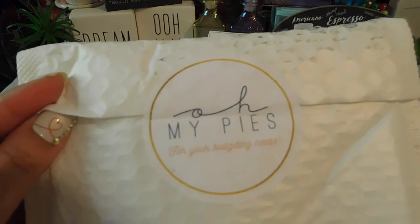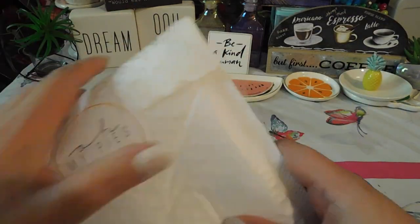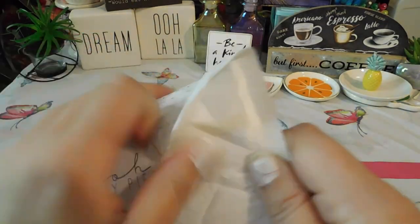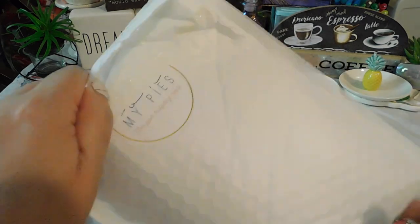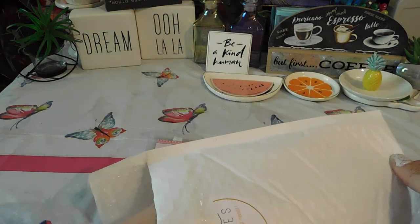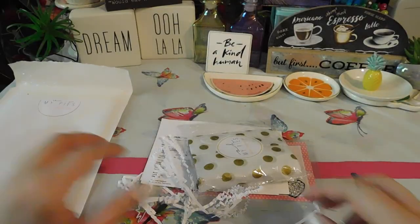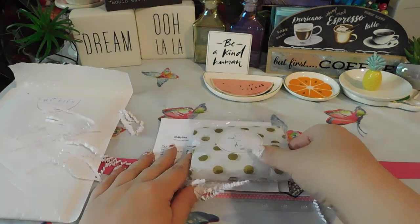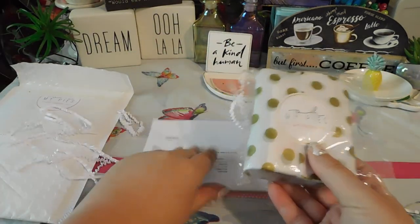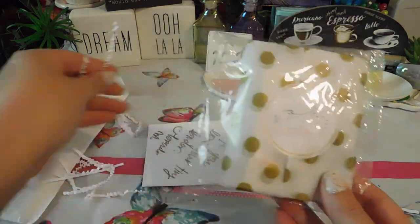Oh My Pies — it says 'for your budgeting needs.' I do not have my scissors so we're just going to flip this up here. Here we go. Aww, this is a little confetti. This is my cute little binder I got.